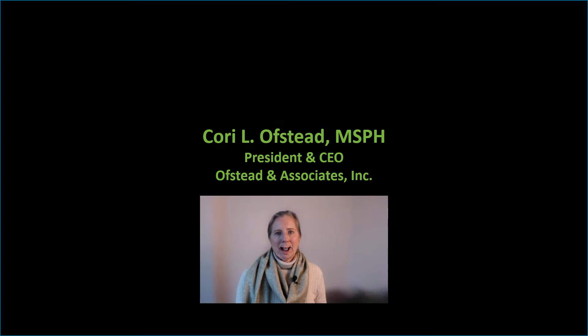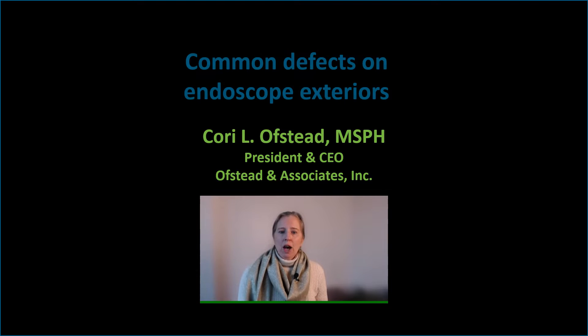This video was supported by an educational grant from Healthmark. Hello, I'm Cori Ostad, and I'm an epidemiologist with a team that designs and conducts real-world studies. I'm here to talk to you today about common defects found on endoscope exteriors.